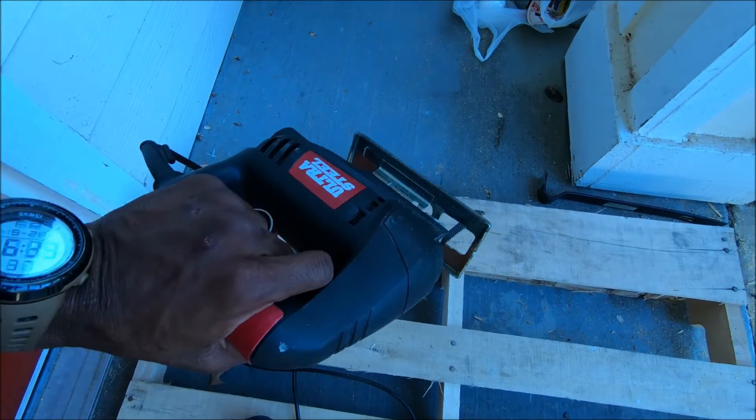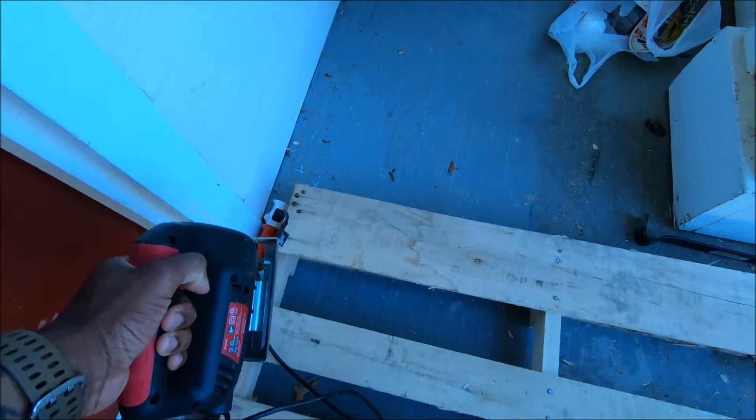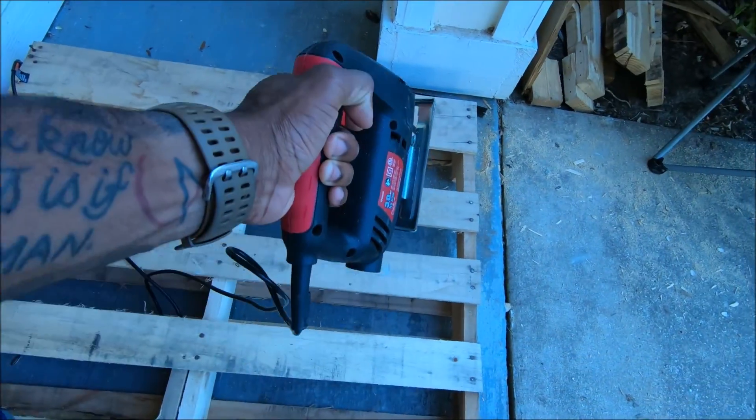What I'm using right here is a jig. Pretty much what I do is cut off the sides right here, along this side first.